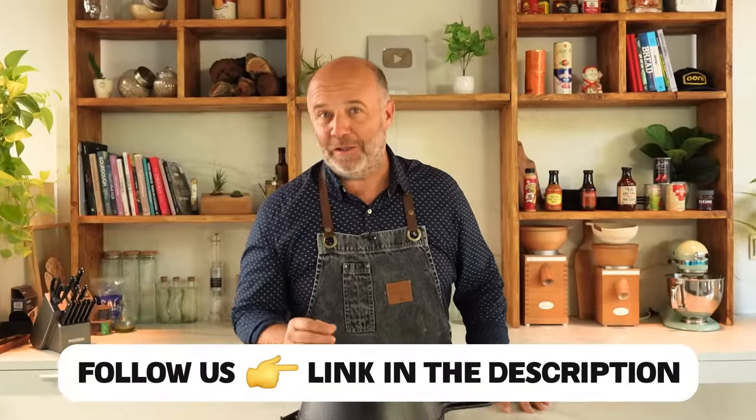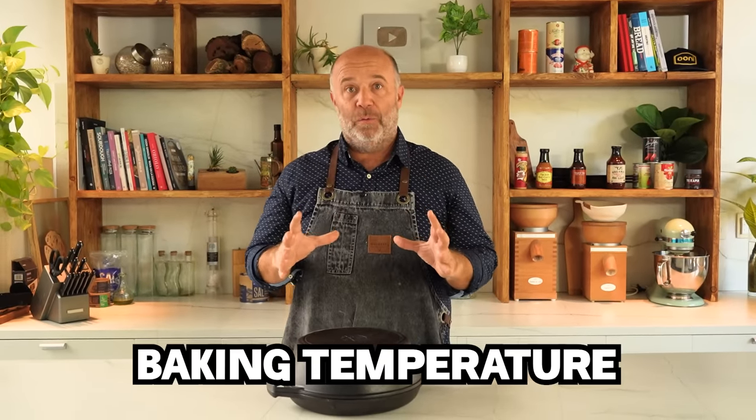Good morning everyone and welcome to another Baking Science and Mystery video. Today we'll be talking about baking — specifically the baking temperature, which is quite an issue when you are baking bread. There are many temperatures at which we could bake our bread, and it depends on the oven.